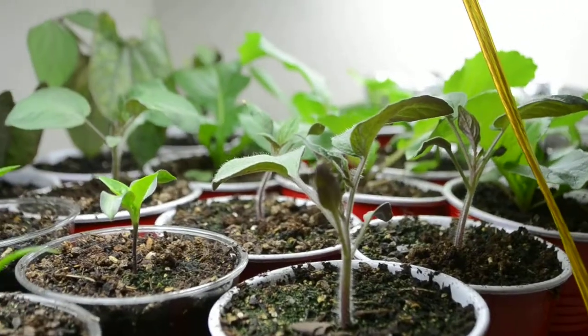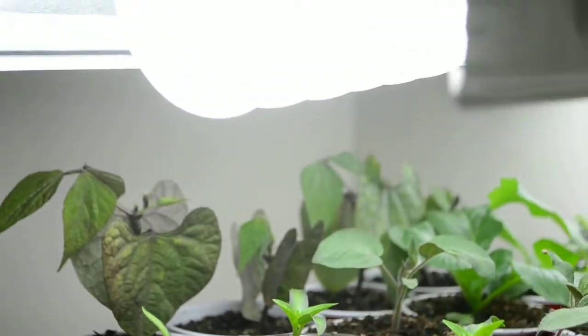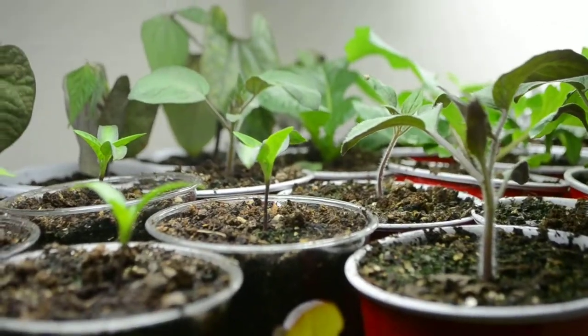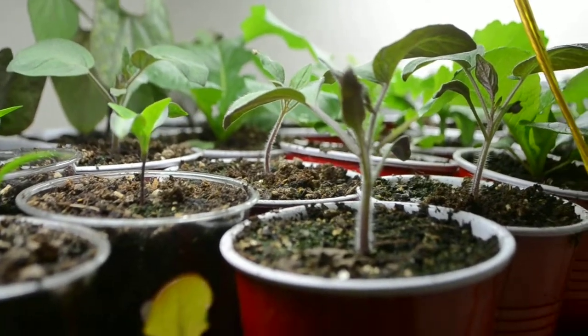So this is our current setup. We're still running all these plants underneath two 6500K bulbs. They're Sunlight brand CFL bulbs and they produce 5,000 lumens each for a total of 10,000 lumens.